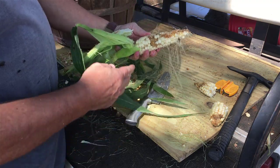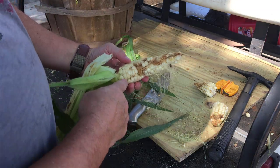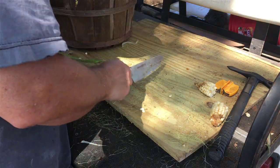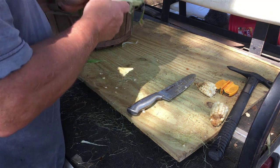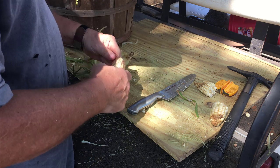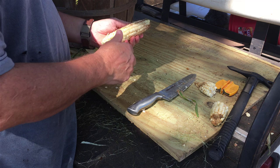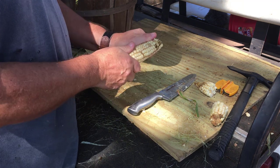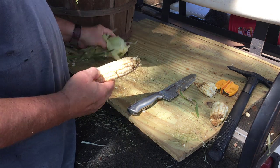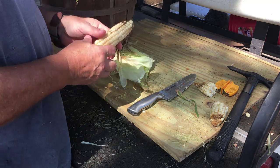That one did not pollinate well either, plus the worm just got in here and just tore it up. Chicken feed. Chickens are loving this because I've already given them a bunch of it. And the Stowell's — it's supposed to be 100-day corn, some people say even longer than that. And I started pulling corn at like 70-75 days. This is 80 days and it's all ripe, and some of it is even overripe — the husks have already started to dry.